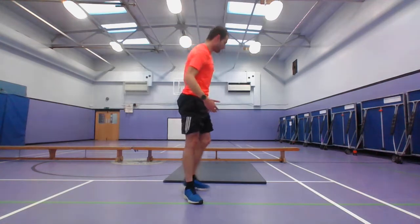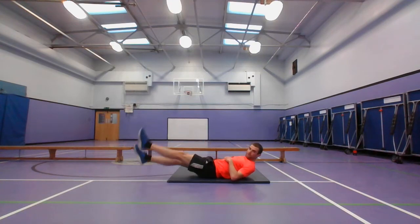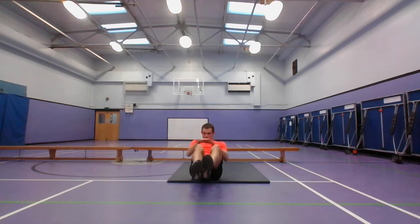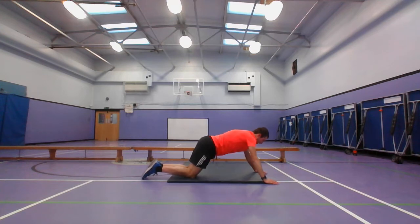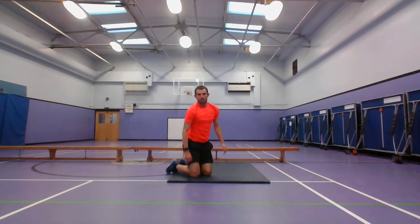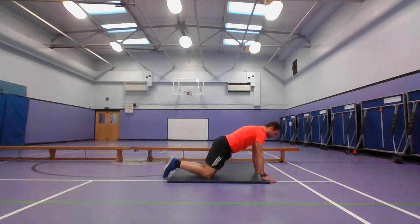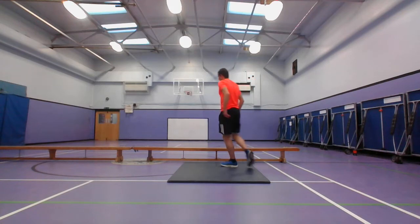Then you've got the leg raises — side going up, then down. Then the flutter kicks, then the V-sit, the Russian twists, press-up — again, we're going to go on the knees as well. Then you've got the plank — we're going to go straight up, just hold it there. Then the shoulder taps — you're going to go on your knees, tapping your shoulders. And then everyone's going into the tricep dip.